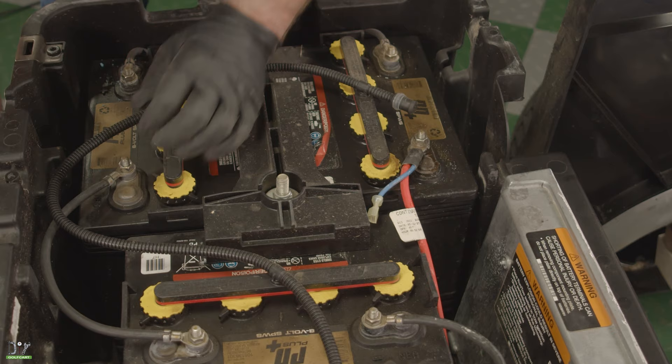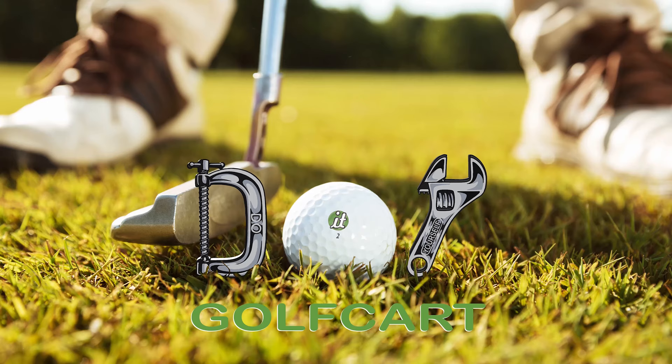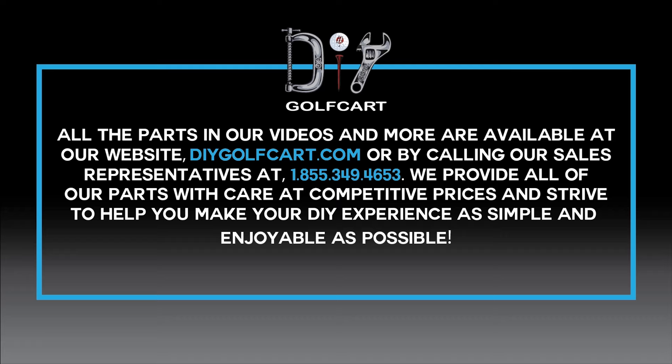Now we can put it back into run and take it for a ride. And that is how you install a Navitas 440 controller on the Club Car President. We'll see you next time — don't forget to like and subscribe. For all your golf cart parts and accessories, check out DIYGolfCart.com and make sure to check out our other videos.